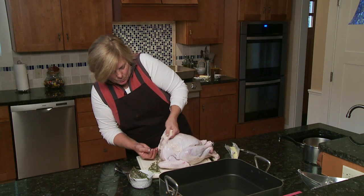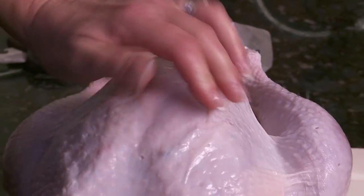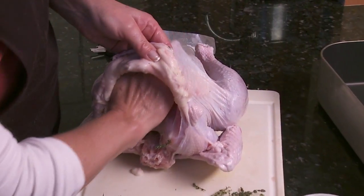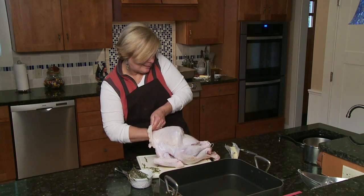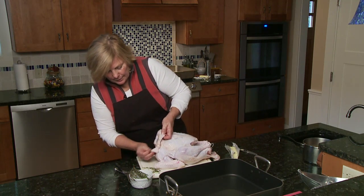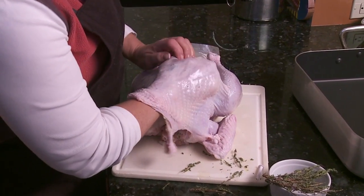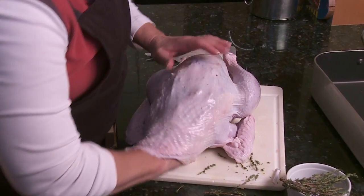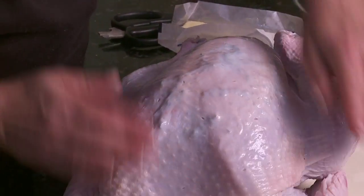So we're going to slide these branches — we're going to go right in where we separated the skin. We're just going to kind of haphazardly take some of this and slide it under the skin. Same thing with the sage leaves — you're just going to take them, put them up inside, and then you can just kind of flatten it a little with your hand on the top. Just keep pushing it.